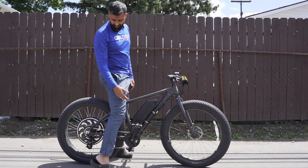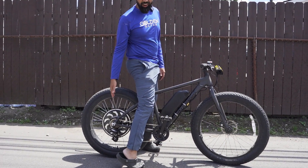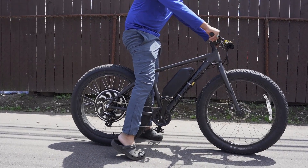This was a regular North Rocks fat bike. We put a beast of a hub motor on there, put a battery on there, and now it's electric.